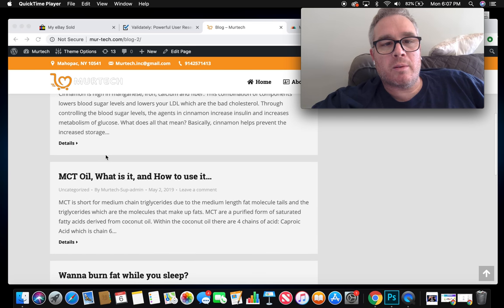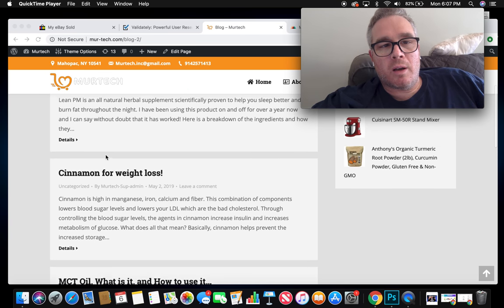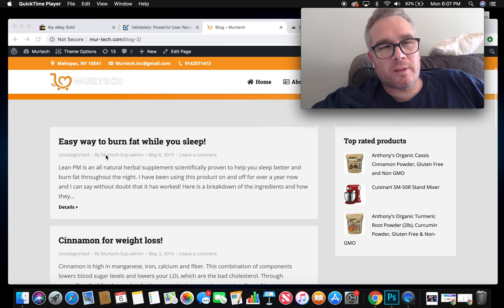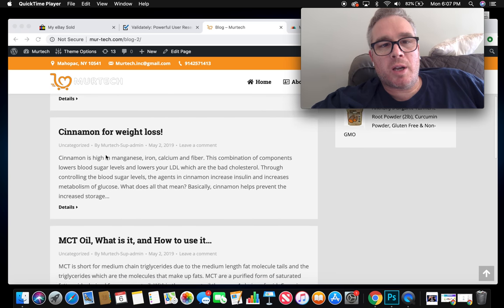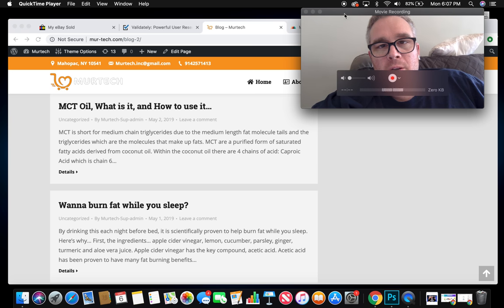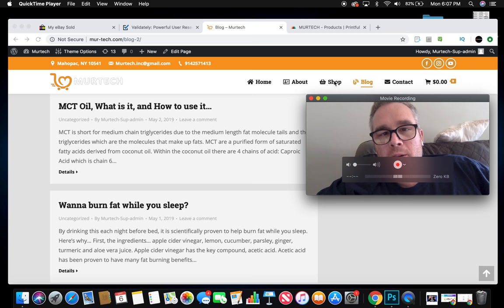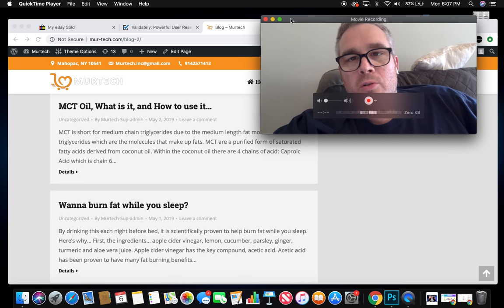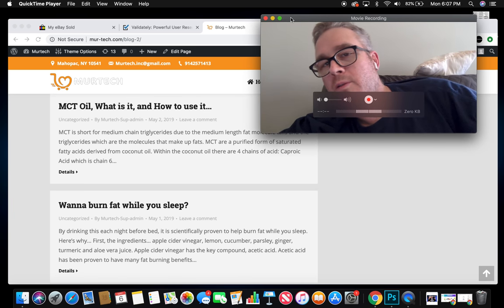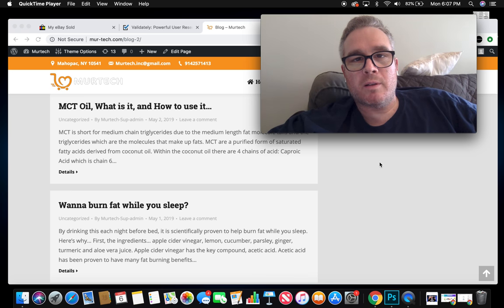Cinnamon is also huge for weight loss — I've been using more and more cinnamon lately. If you find interest in any of the products discussed, click the 'Shop' button on the website. It will bring you to all the products that I use and recommend. If you click on one, you'll see they're links to Amazon.